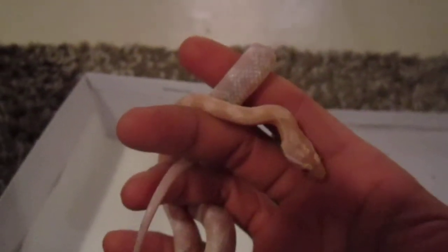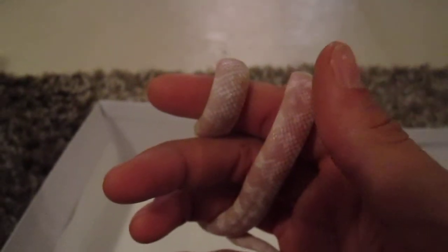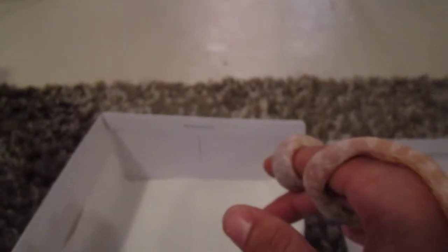Hey, what's going on YouTube. This is my albino corn snake — I believe it's a snow corn, I'm not positive. If anyone knows, just let me know, leave a comment. I've had her since the beginning of August, so about three months now.